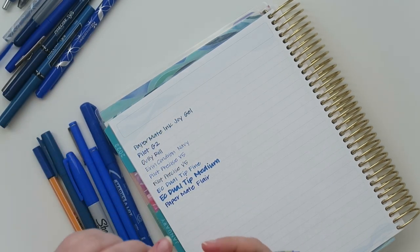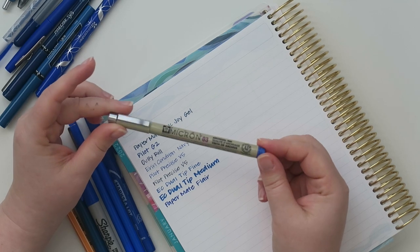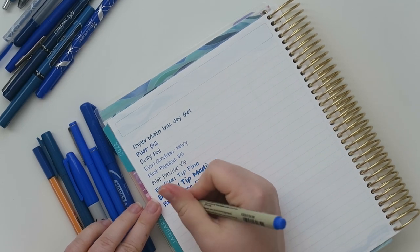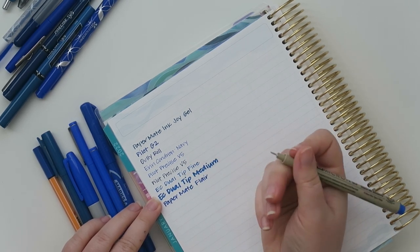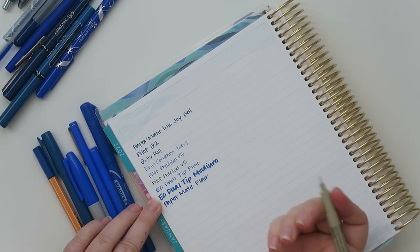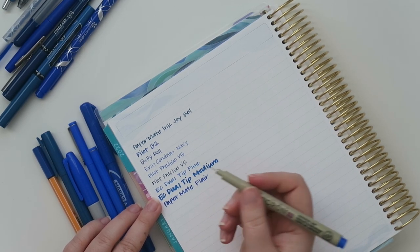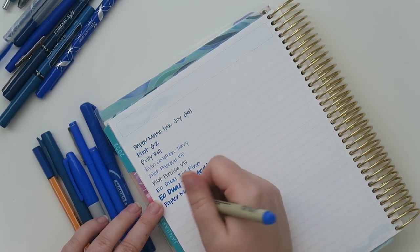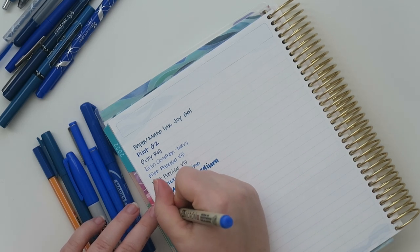This is the Pigma Micron 0.3. I absolutely hate writing with these but I know a lot of people love them — it's too scratchy for me. I keep all these pens I dislike because everyone has something different they like, and I want to show whether it shadows or if the shadowing would bother you. These are all things I've picked up over the years, been gifted, or found in swag bags — and I keep them because someone out there has them and would want to know how the paper holds up.